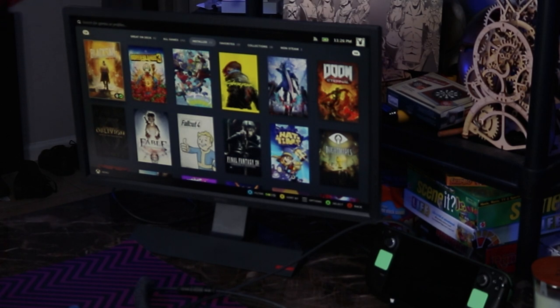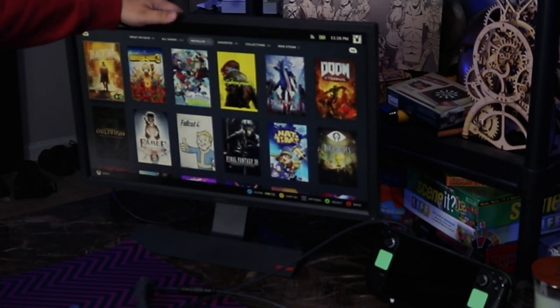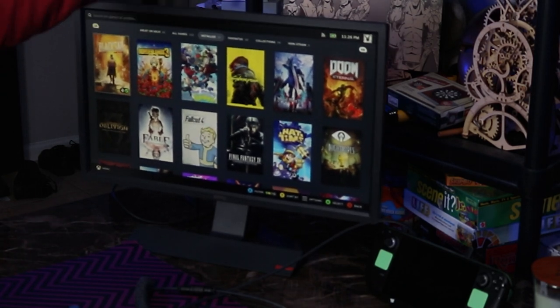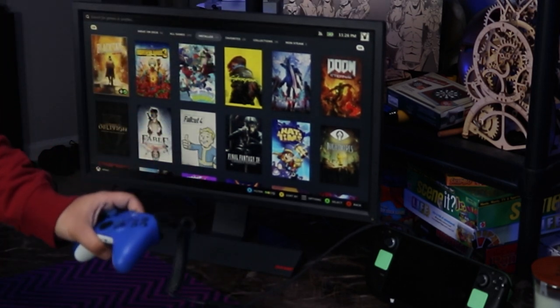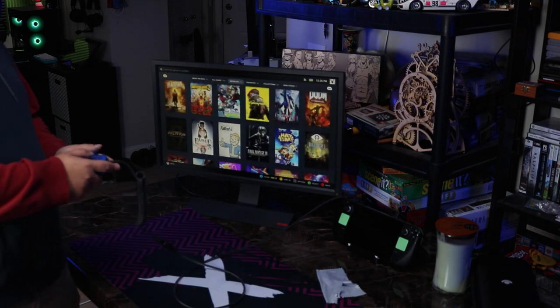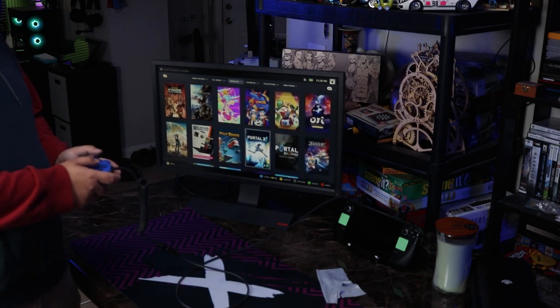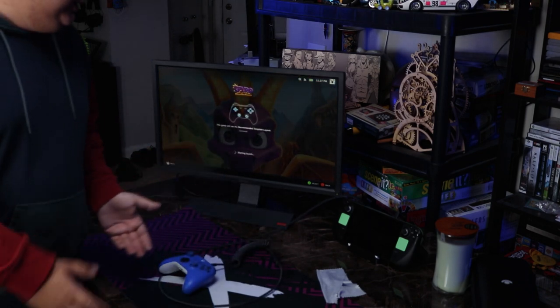Right here I have my Steam Deck plugged into an old 1080p monitor. It's connected to the DIY dock that we created, and I've only got an Xbox controller plugged in as an input. It works in the Steam UI just fine, and if we pop into a game you can see it behaves exactly like it should. But there was a bit of troubleshooting we had to go through to get here.